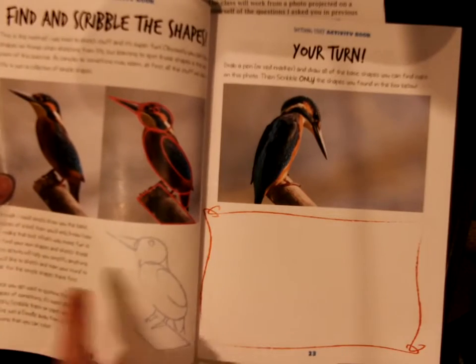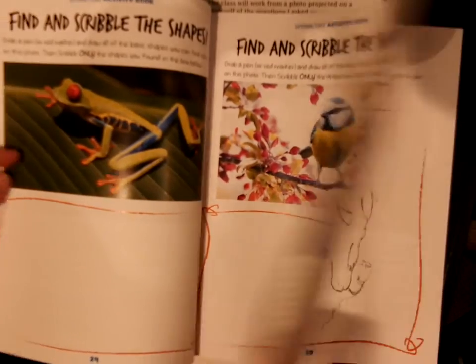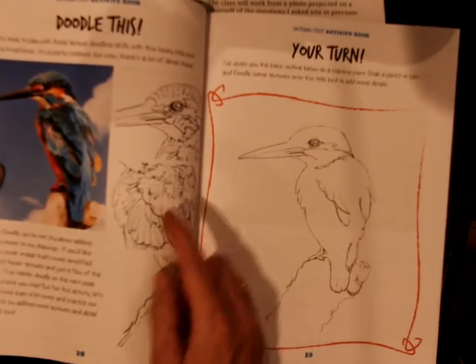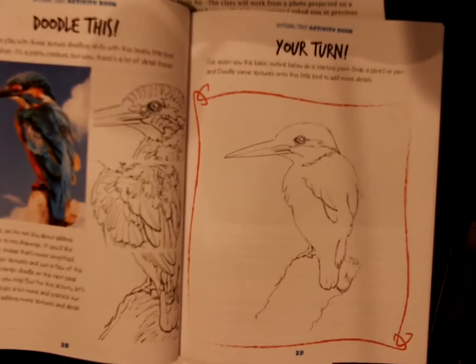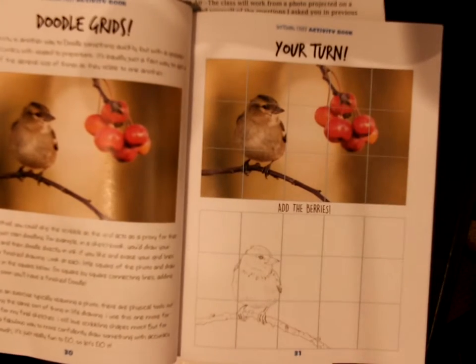To me, that's so much what art is — paying attention to the details. You can put in as much detail as you want, but simplifying the shapes and giving you a chance to draw whether it's a frog or a bird. Then it shows you some very detailed and simple drawings, even gridding it off and helping you keep proportions. I thought that was a really good thing.